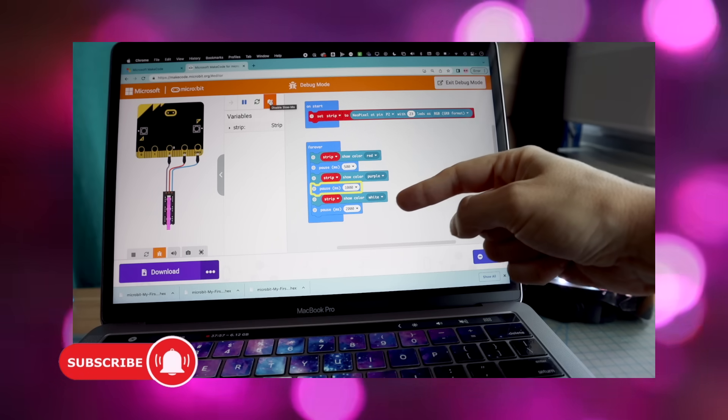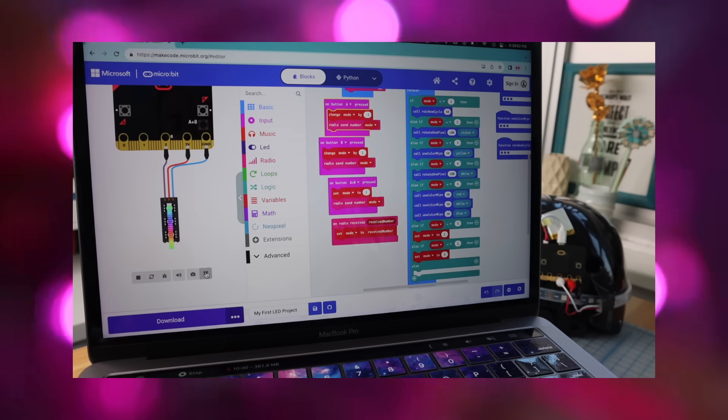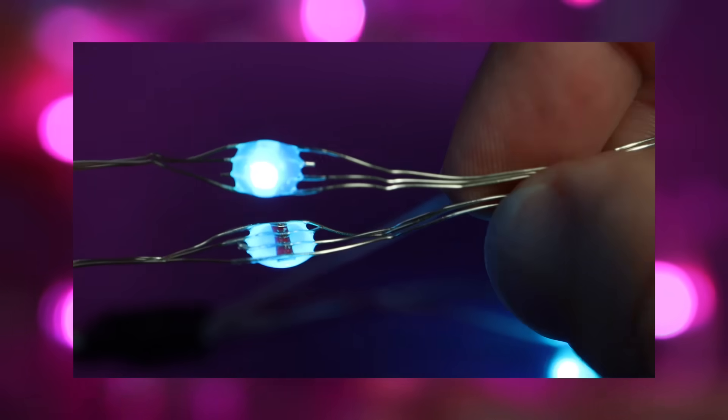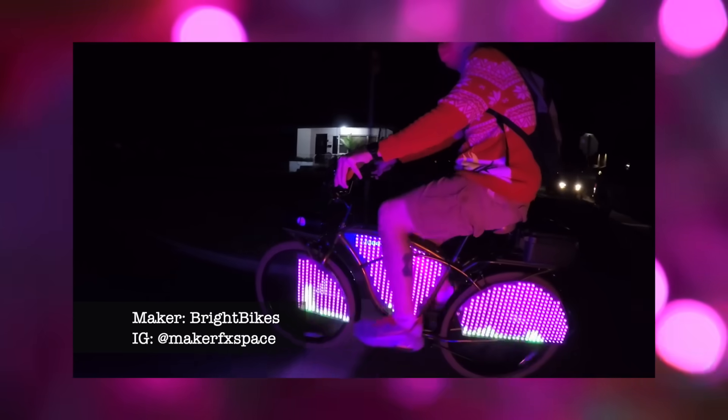Then I'll show you how to create animation sequences, how to trigger them with buttons, and even how to make your animation sync with your friends over radio. And once you understand how to connect all of those components together, you can pretty much make anything that comes to mind. I've also included a video about exploring the many types of NeoPixels that's jam-packed with inspirational projects from across the maker community.